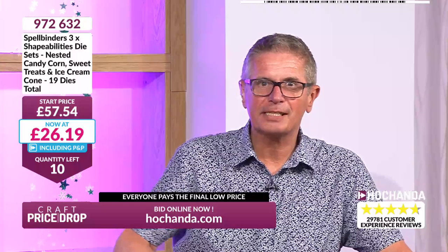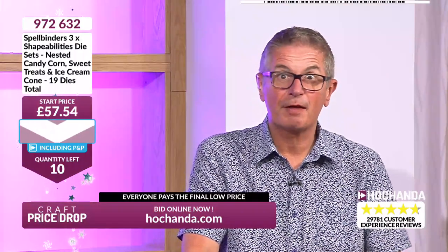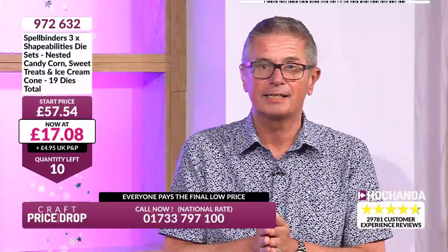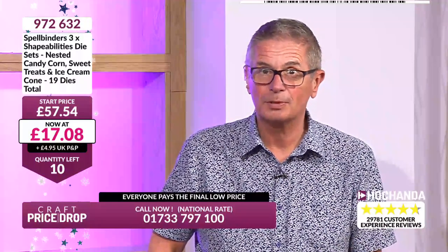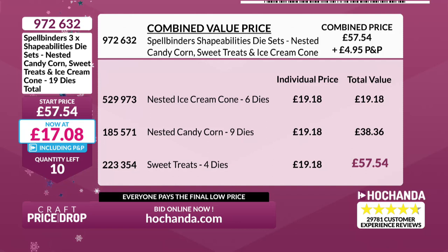11 sets left at £26.19 — you're saving £31 off the price. Going down even more: £17.08 — 70% off! You'll have dies that you love using, whether for a summery card or a birthday card. That's less than the price of one set — you're getting two sets of dies essentially for nothing. £19.18 they should be each; you're paying only £17.08 for all three sets.